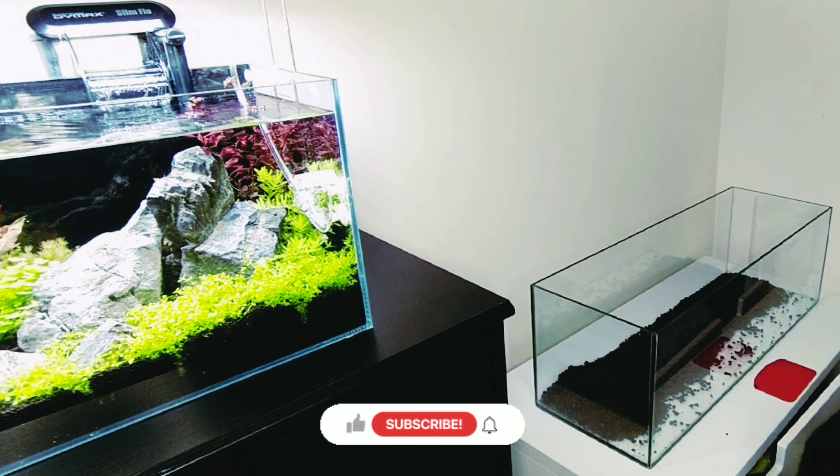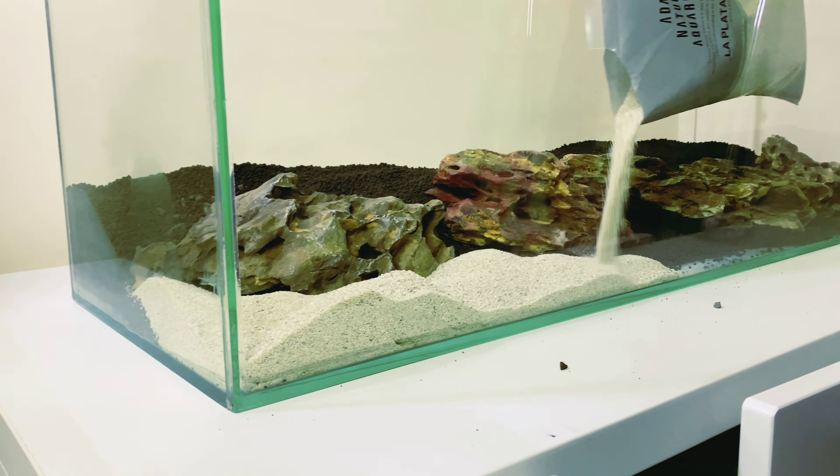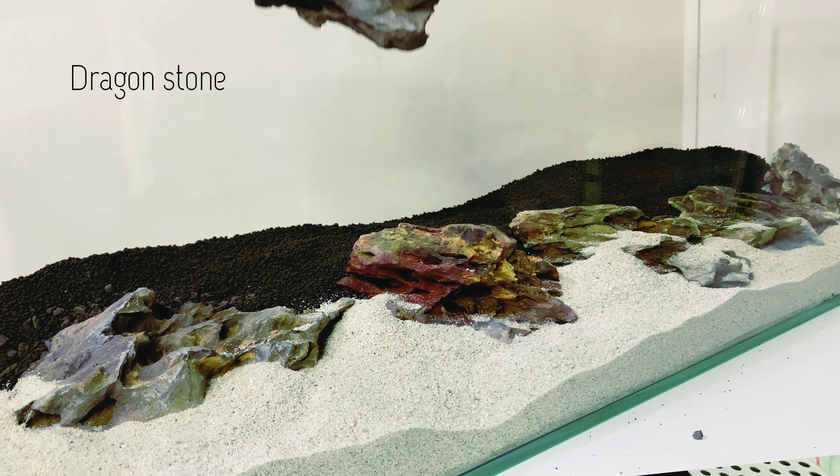We are using volcano mineral as the base, which is going to be under the aqua soil. The reason we're doing this is so that the plants can take root into it — it's sturdier and the plants won't be moving as much. The aqua soil we're using is Amazonia by ADA version 2, which is supposedly the best.